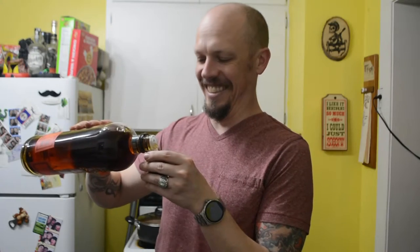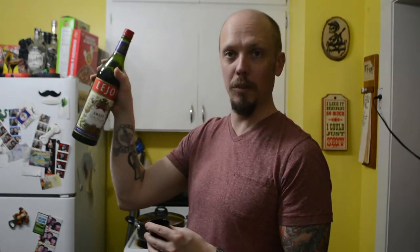So this recipe is two parts whiskey. I'm using Bulleit bourbon — the man's drink. One part sweet vermouth.